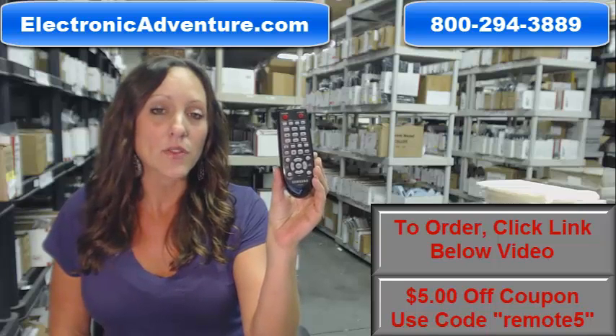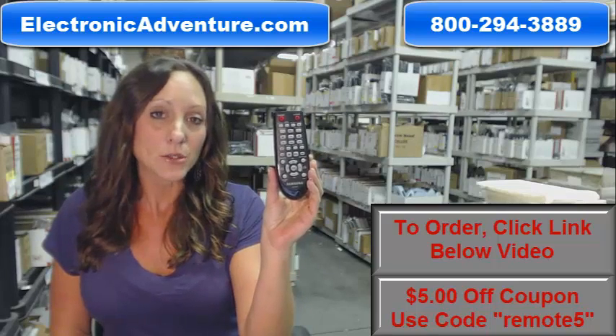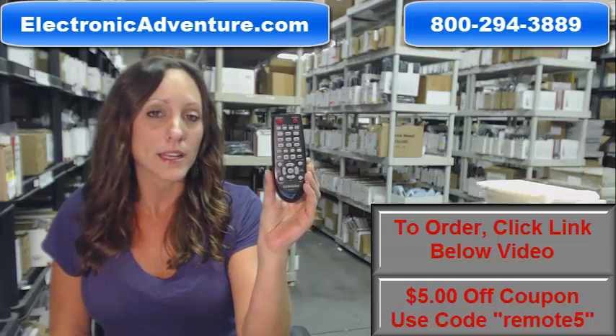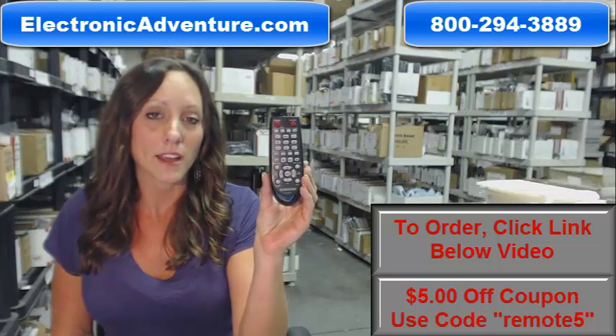We stock over 300,000 new original remote controls, never used and never refurbished. You know what's great about our remote controls? There's no programming or coding necessary. Simply put fresh new batteries into your new original remote control and you're ready to go.